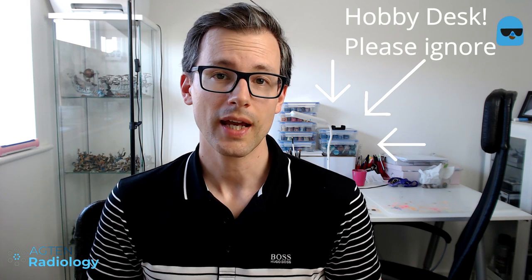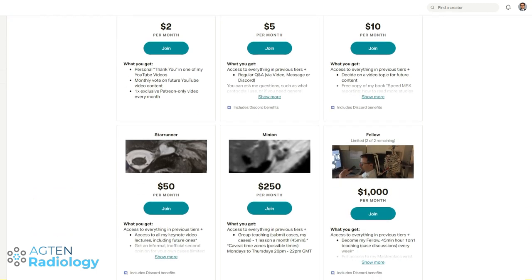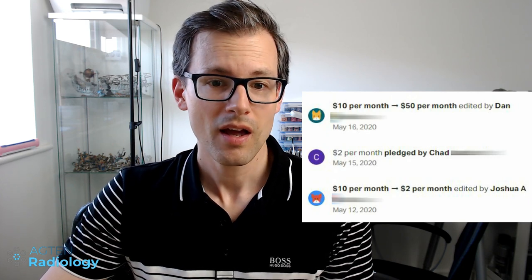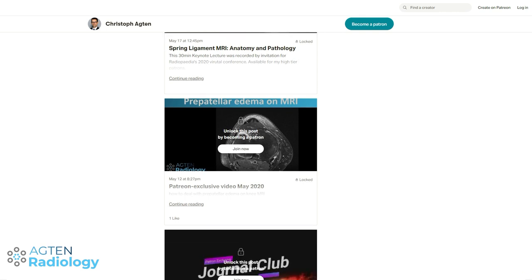Before we move on, I'd like to say thanks to a lot of new patrons who joined my campaign over the last few weeks. It's really amazing how you guys are supporting my YouTube channel. Thanks a lot to Lenny, CK, Joshua, Sebastian, and especially a big thank you to Jonas who pledged $100 a month — I told you you're crazy. Also thanks to Susie, Chad for coming back, and Dan for increasing your pledge to $50 a month. If you want to become a patron and join people who are passionate about MSK radiology, go to my Patreon page — there are six different tiers available, pick the package that suits you.